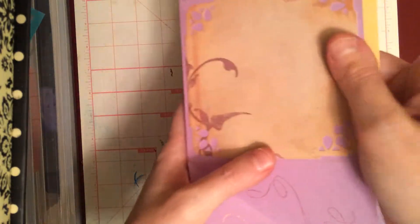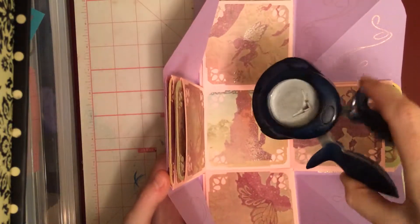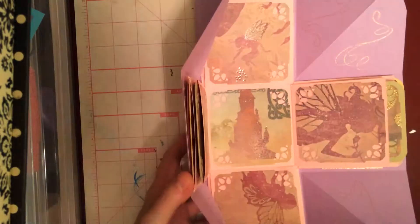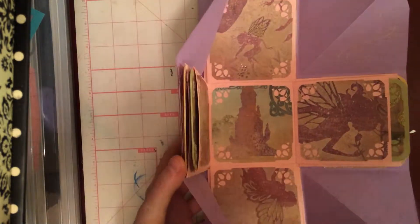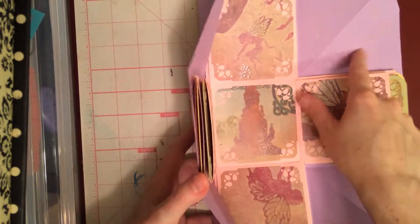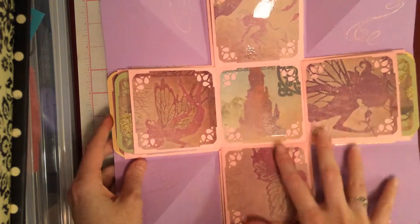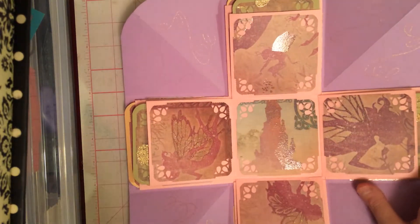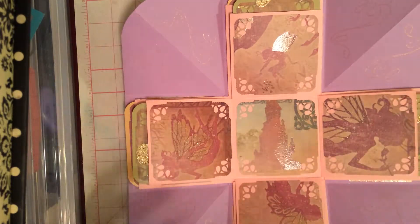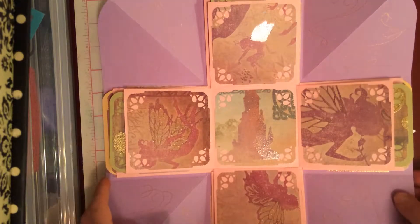And then for these edges, first I rounded them and then I did the Martha Stewart Corner Punch, and this EK Success Stamp came from a little package that I bought. And you open it up and it's got the castle. I didn't decorate anything because these are all photomats — this is the album itself. So I didn't put anything on here that would make it not lay right or be difficult to open or close.